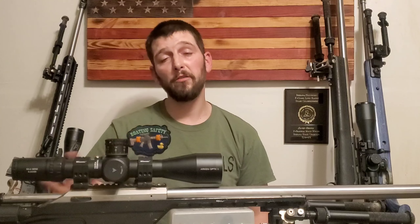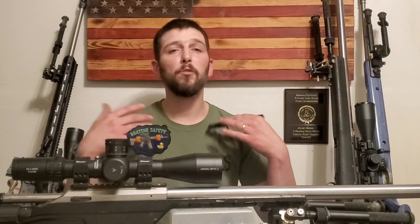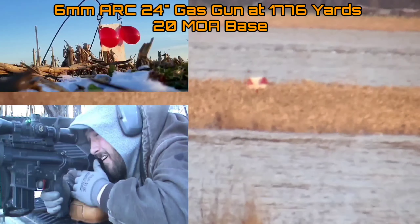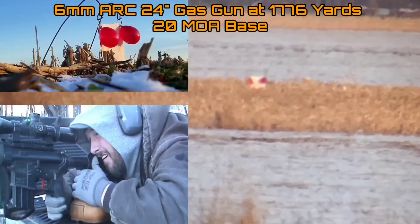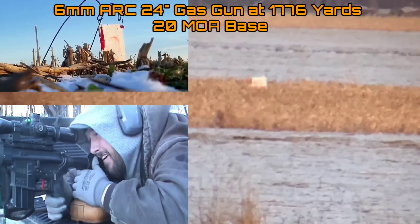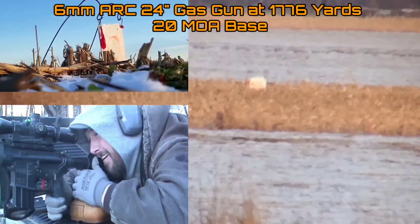The question that actually sparked this video — and this is just one variation of the same question that has been asked numerous times — went like this: how many minutes of angle of canted rail or base do I need to be able to shoot out to a mile? Now, obviously, if you're an experienced long range shooter you know that question is leaving out a whole bunch of context that you need to really answer it.